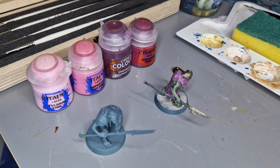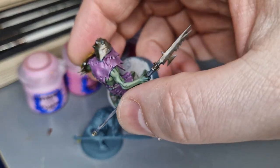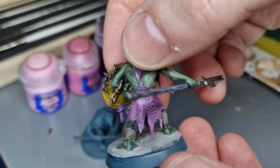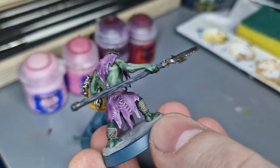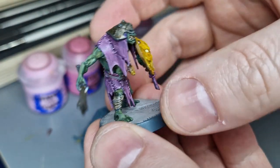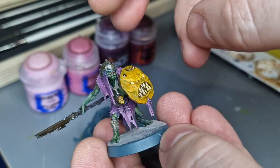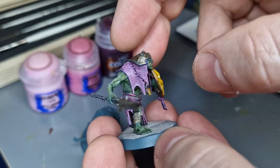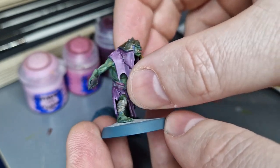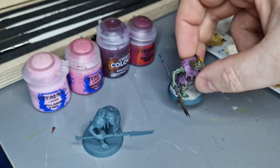I'm going to do a little tutorial on my lavender cloth for my cruel boys. As you can see on this model, I wanted to go purple — I wanted to feel lavender — but because they're cruel boys you don't want them to be too vibrant. I didn't want them to be dull and drab either, so I went for orange on purple, a very light skin color, very dark wooden weapons, and slightly tarnished metal. This is how I went about doing my purple.